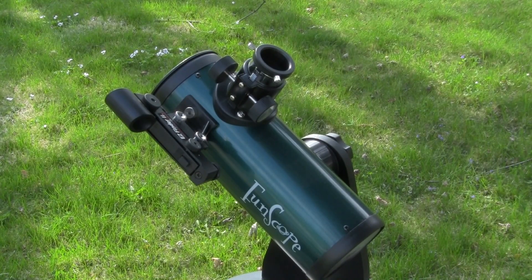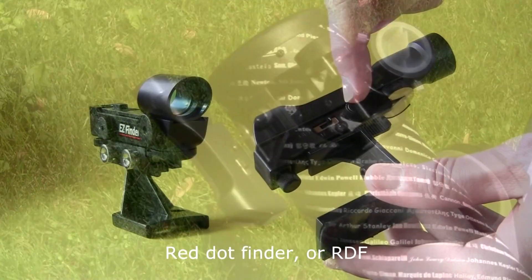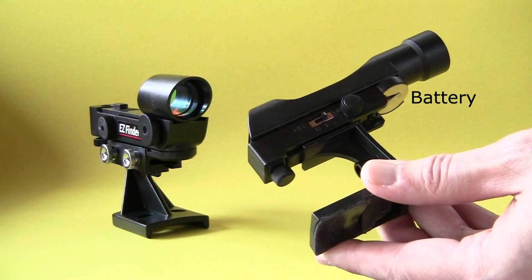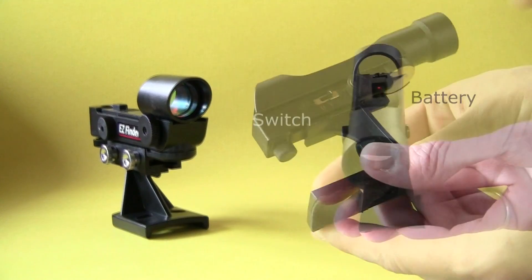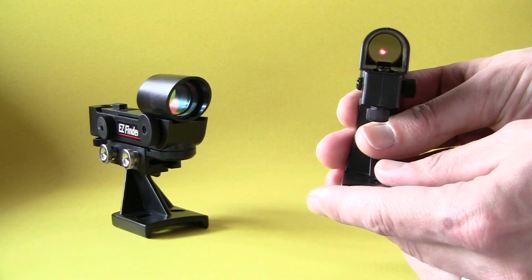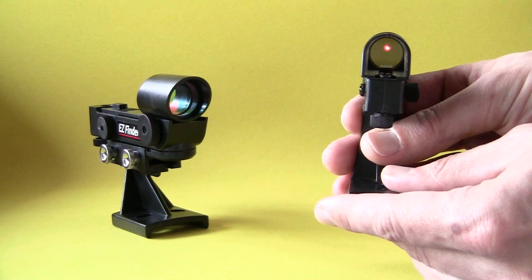The basic style of the Zero Power Finder is what's known as a Red Dot Finder, or RDF. It consists of an adjustable base which holds a small watch-sized battery, a switch, a red LED, and a clear flat lens onto which the LED's light is projected. The idea of a Red Dot Finder is that once the finder is properly aligned with the main telescope, you can place the red dot onto the object you wish to see in the sky, since what you see in the finder is what you can see with your eyes. Then that object should be visible in the eyepiece of the main telescope.